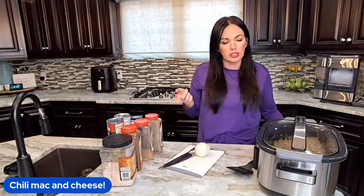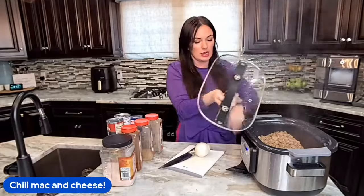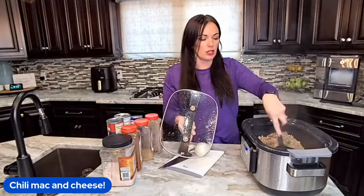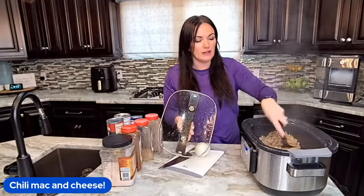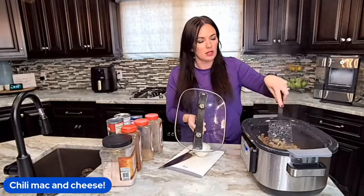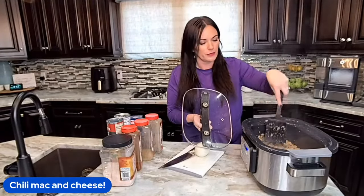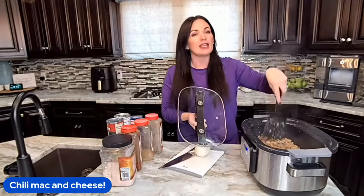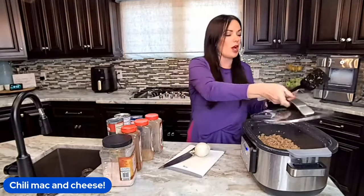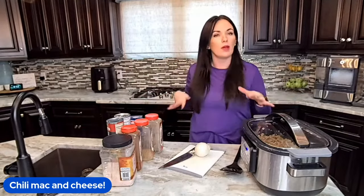So crock pot chili mac. I started off with meat already browned in my slow cooker. Since I have a five-in-one digital slow cooker — you can get these on Amazon — it allows me to brown my meat inside the pot so I don't have to wash a bunch of other dishes. If you don't have a fancy crock pot, just brown it on your stove and toss it in.